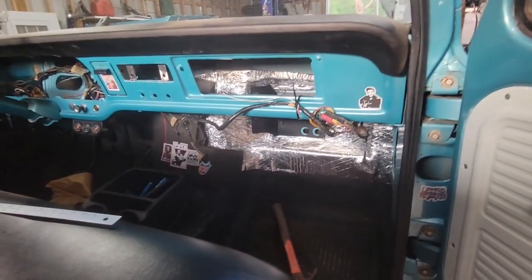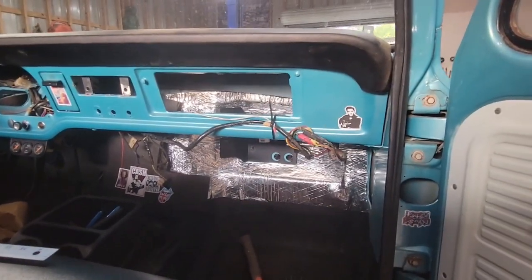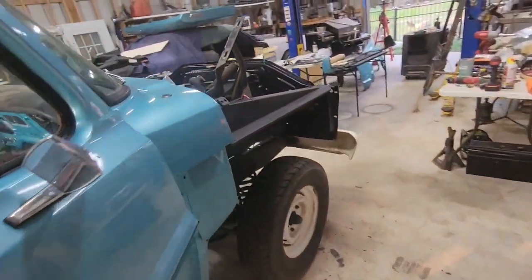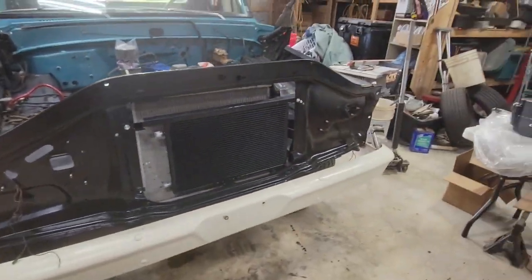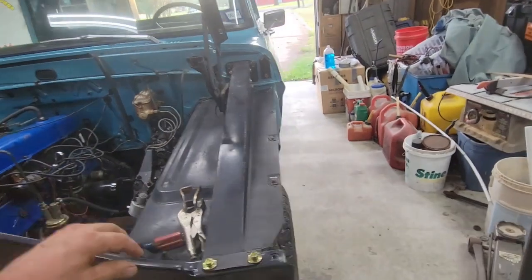Got some insulation cut and put in the floor, a little stick-on time brackets mounted up front. Got the core support installed — harder than it looks but still not terrible.